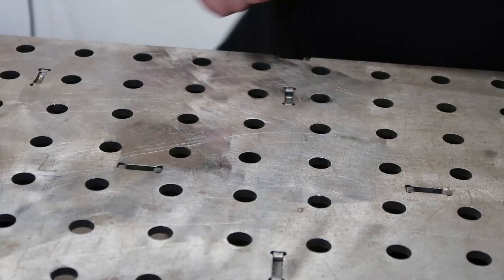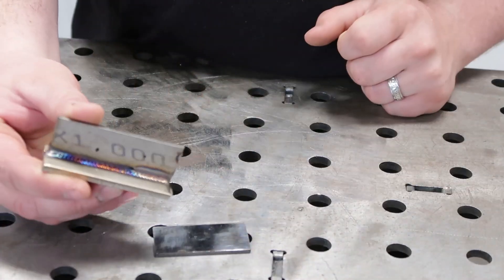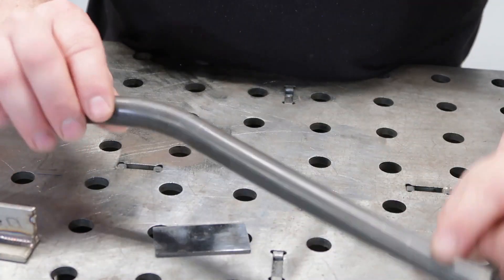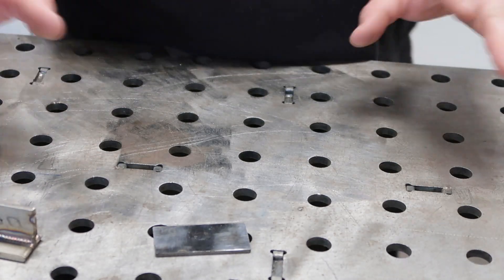Welcome back. Today we're going to get you set up with some basic TIG settings. Whether you are welding mild steel, some stainless, or maybe even a chunk of chromoly, you are going to want to have your machine in DC negative.